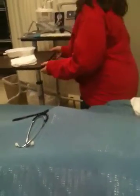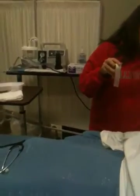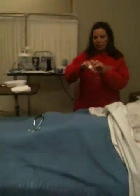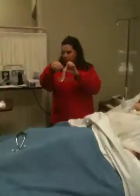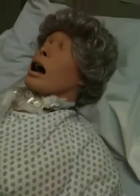I have my tape — I forgot to show you that as part of my supplies — I have two to three inch tape and I'm going to split the bottom. I'll tear off a piece and you'll see how I'm going to use this to secure my tube. Then I'm going to raise the bed to a comfortable working level, which is so important to save your back.